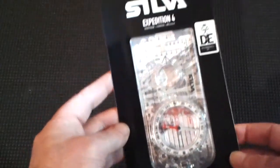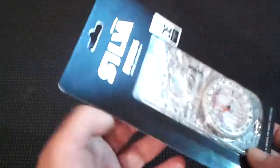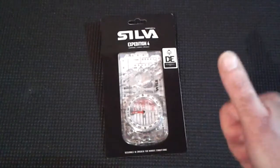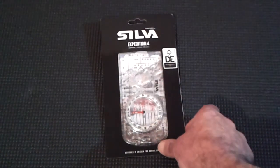It was £17.99, usually about £24, so I thought I'd just show you. I highly recommend this compass — if you're going to get yourself a compass, spend a few more quid and get yourself a good one. You don't want to be getting a cheap one